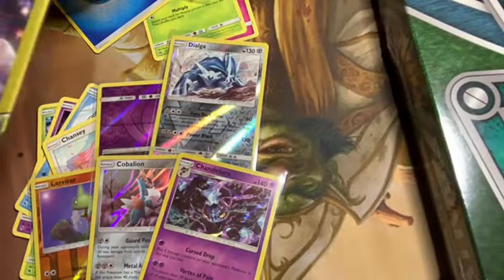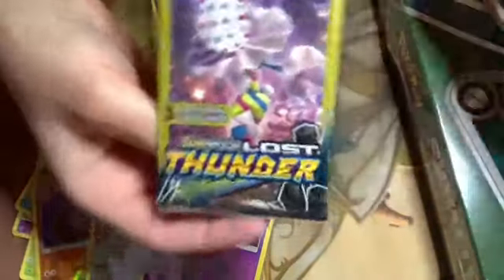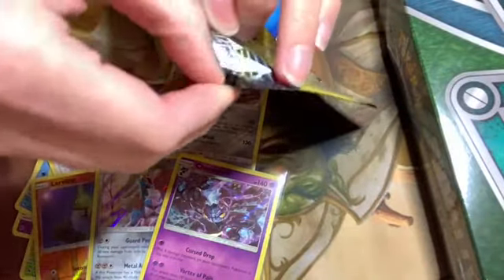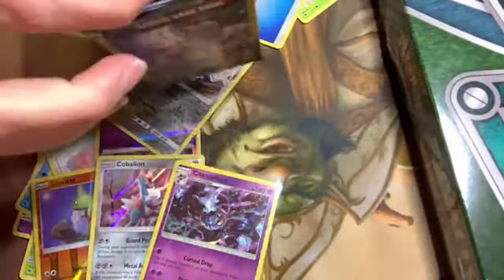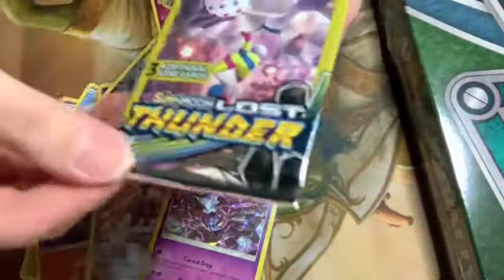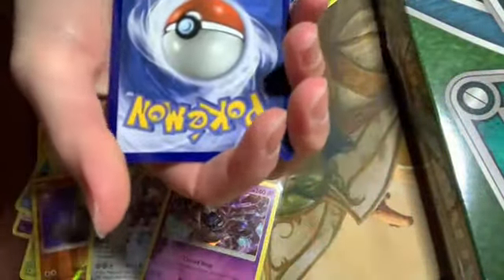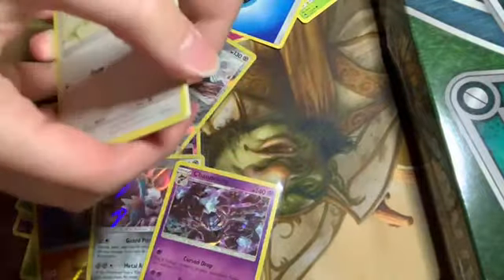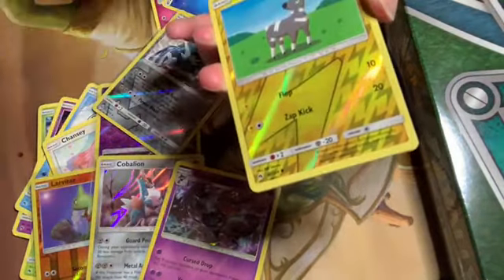They're so small — I'm not surprised you lost one. I've miscounted how many I've gone to the register with before. Oh, I've got a Grovyle too — I love Sceptile. I'm actually hunting a shiny Treecko in Omega Ruby right now. I'm gonna go ahead and put this in a top loader. Ready? Oh, I love the Blitzle — hope I pull one of those.